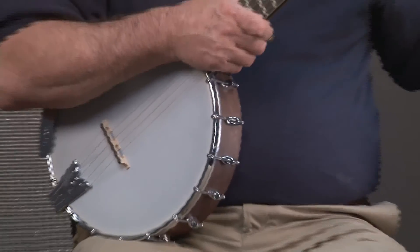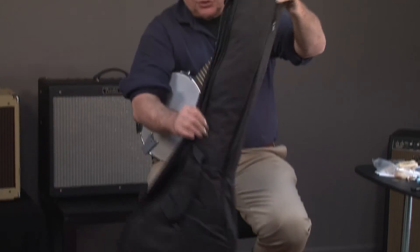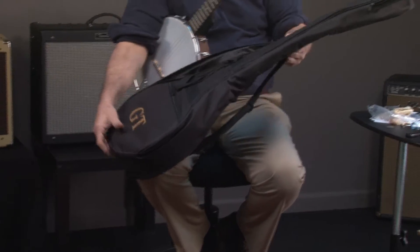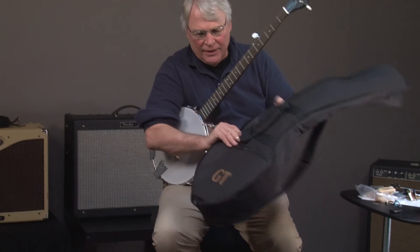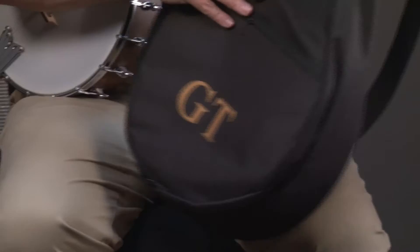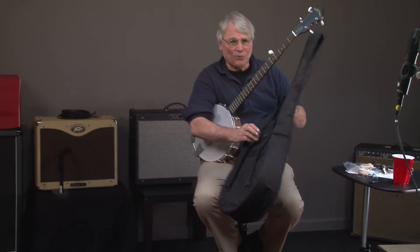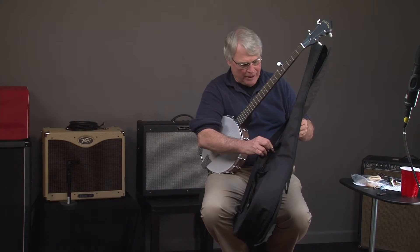Let's talk about a couple things. It comes with a nice bag — this isn't a cheap bag, it's a really nice bag. It has a place for your picks, a little zipper pocket, and it's got straps. I guess you could even take this banjo hiking if you wanted to — you can just strap it on your back.